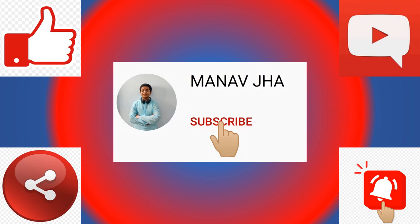If you like, share and subscribe. Don't forget to subscribe to my channel.